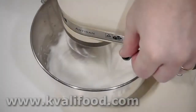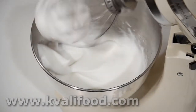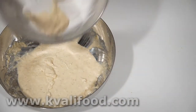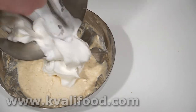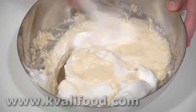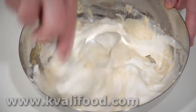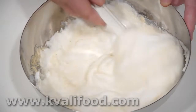Now it sticks to the whipping attachment and we can turn it upside down without it falling out of the bowl. We want a rather firm egg white because we want it to keep the air bubbles when we fold it into the batter. This is what makes the dough very airy — this and the baking soda, but the egg white helps a lot.